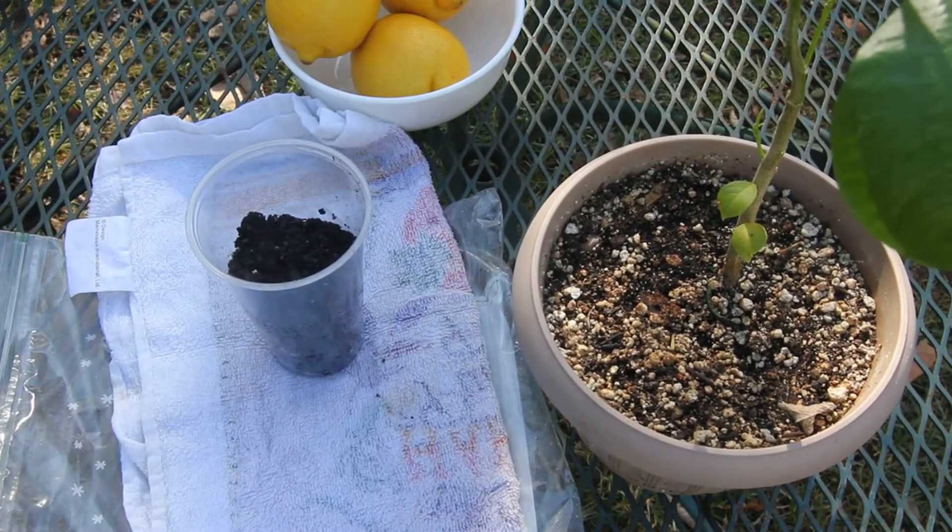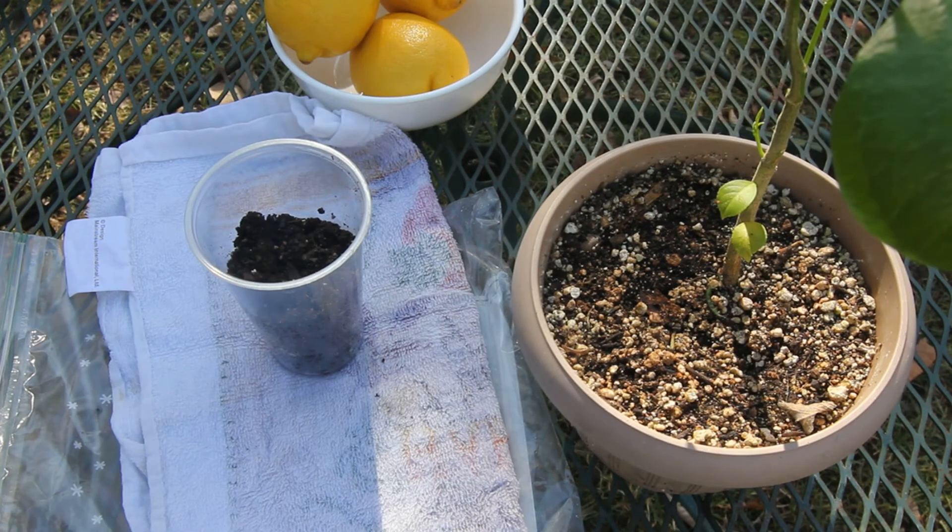Keep it watered in a sunny window. They'll come up out of the dirt really soon — I just barely covered them. And that's all there is to it. It's really easy, anybody can do it. Thank you for watching and I'll see you next time.